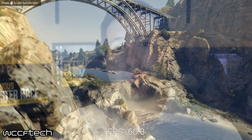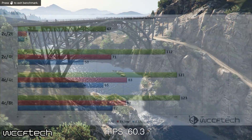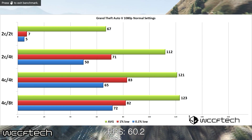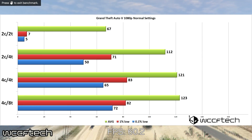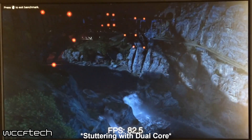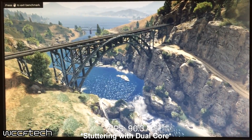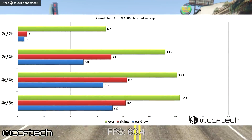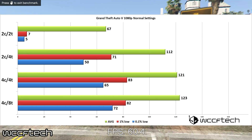Moving to Grand Theft Auto 5, a fairly CPU-intensive game run at 1080p with normal settings and no anti-aliasing — here the CPU really does matter. The dual-core simply couldn't present a playable experience, even on the 750 Ti. The average frame rate was even about as bad as the 0.1% lows on all other CPUs. Moving up to the dual-core hyper-threaded setup immensely improved the experience — a world of difference. Going past that to an i5 or i7 setup yielded no real benefit, so there's no point going that far with an entry-level graphics card.